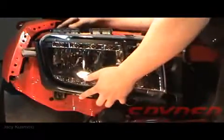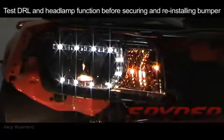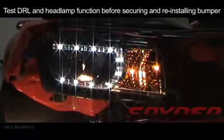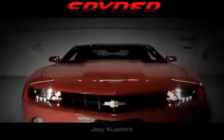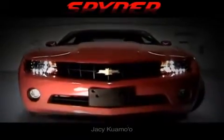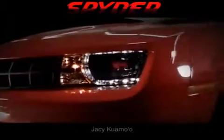Be sure to test out the DRL function by turning on your parking lights and turning on your headlights. After doing so and verifying that everything is functioning properly, you can go ahead and reinstall the bumper in reverse order.